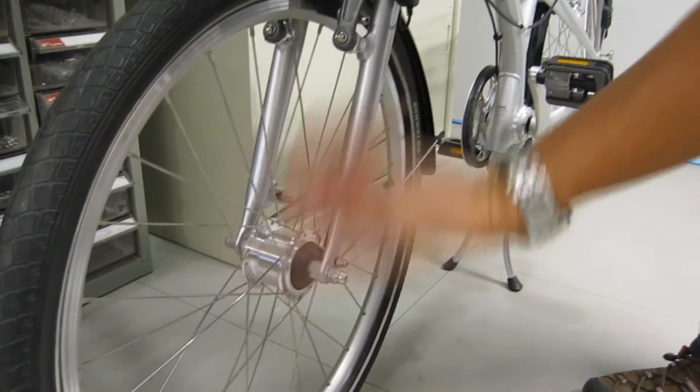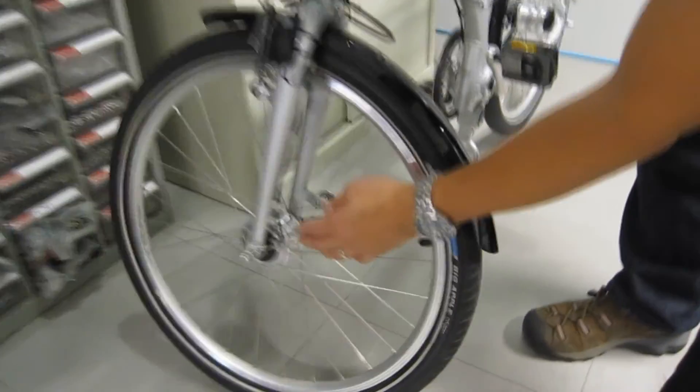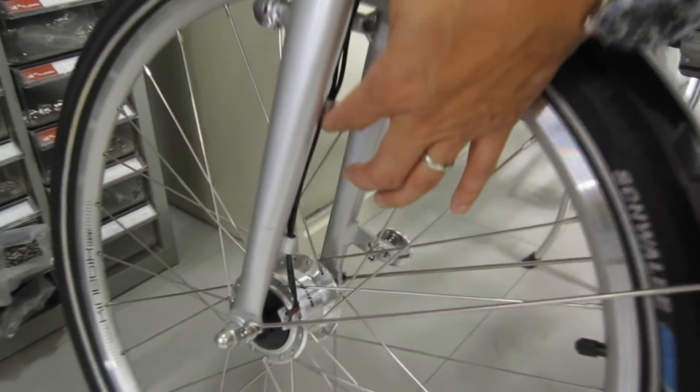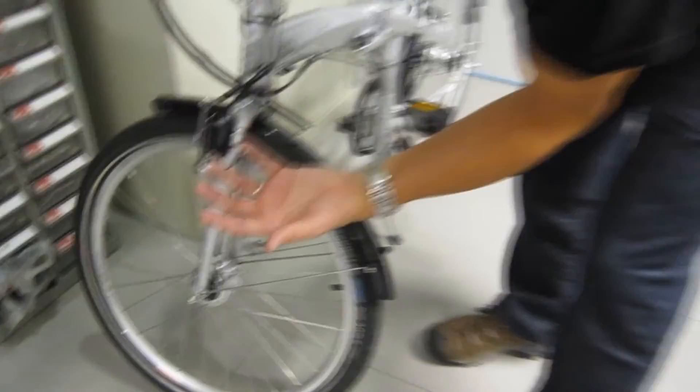There are magnets inside, so as the wheel turns, electricity is generated. You can see the cables here coming out and they run up alongside here. And the great thing is that this is green energy that you create while you ride your bike.